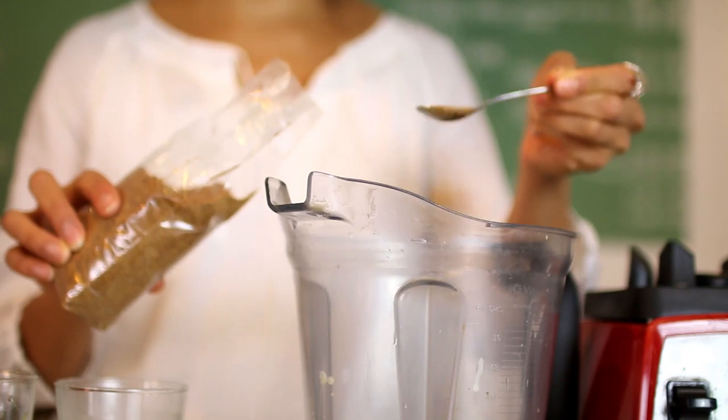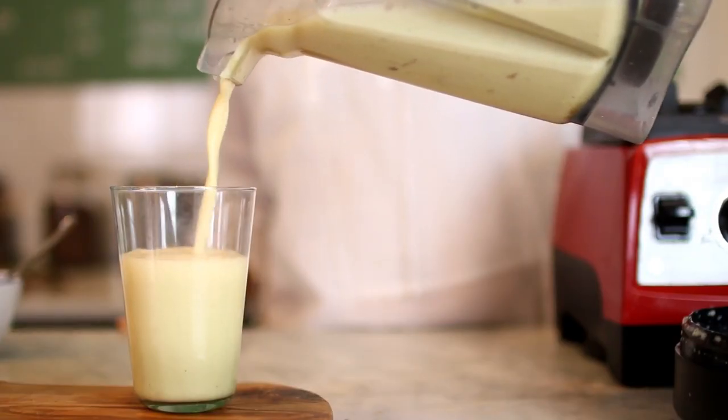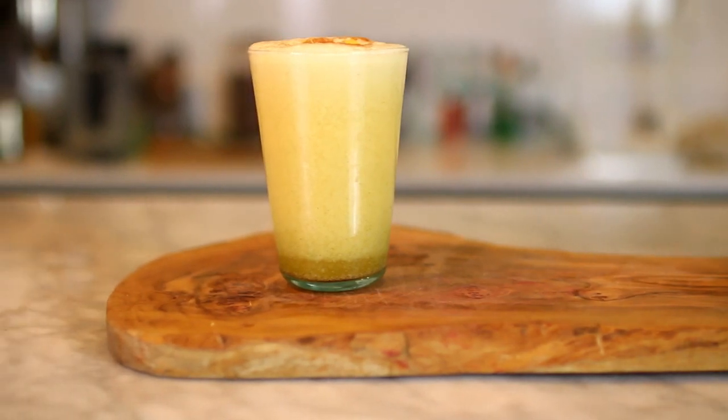Hi everyone, welcome to Raw Press. I'm Mira Manik and I'm showing you today how to make a refreshing orange chai smoothie, perfect for the summer months but equally refreshing in winter with all those chai spices.